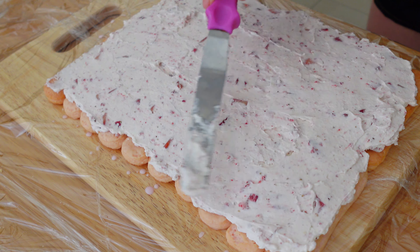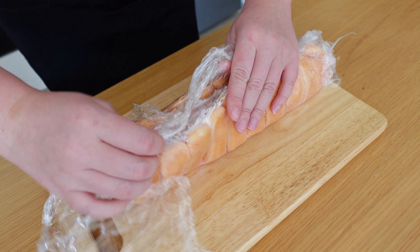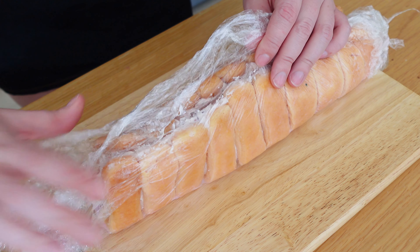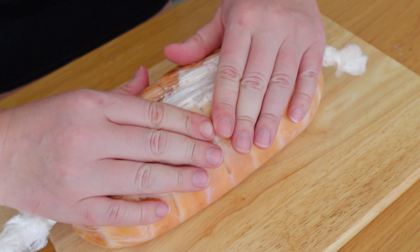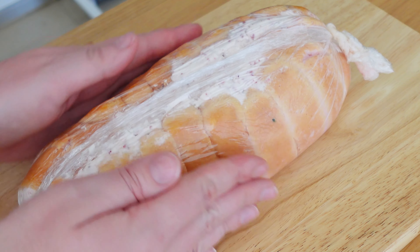Using cling film, shape it into a roll. Add the mascarpone mixture on top and spread it evenly. Refrigerate it for 1-2 hours.